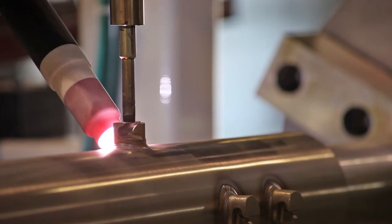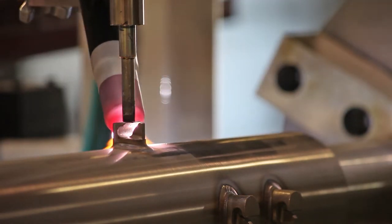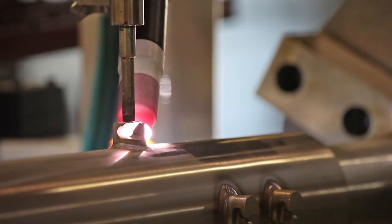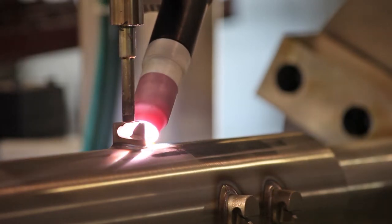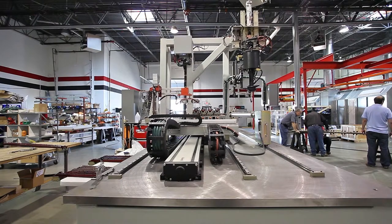The customer feedback so far has been that our machine provides some of the best looking welds that they've ever seen. We attribute the success to the careful selection and integration of the welding power supply and the circle welder. SPX is going to be a great long-term customer for us.